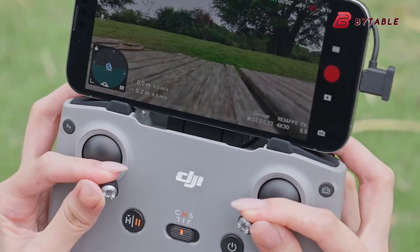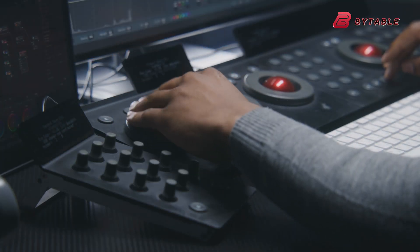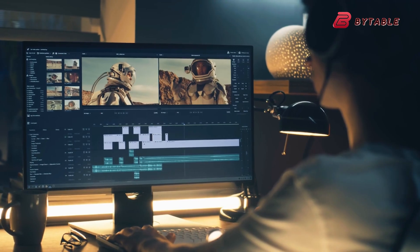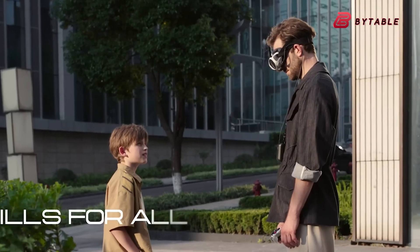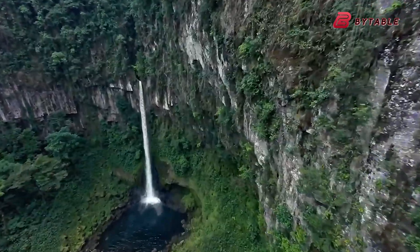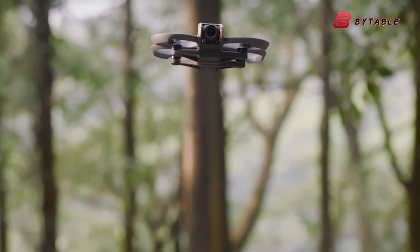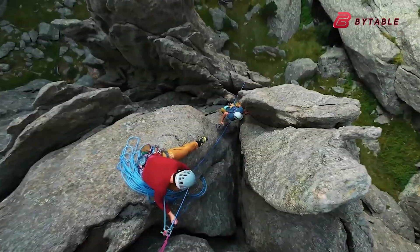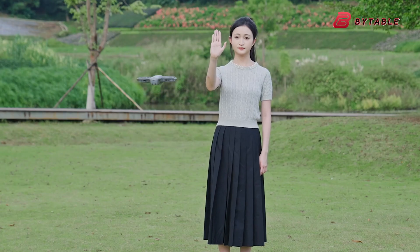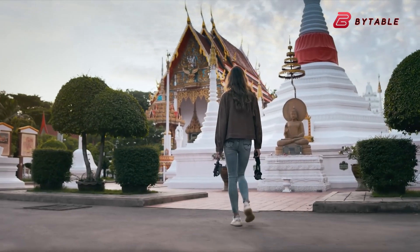An 8K 360 workflow pushes your storage, editing software, and CPU/GPU hard. You need powerful machines and lots of space to handle stitch corrections, color grading, and reframing. The Antigravity A1 ships with an ecosystem that assumes this workflow. If DJI's Avatar 360 delivers similar 8K 360 files, it will have the same demands plus the added complexity of making FPV-style footage compatible with 360 stitching. The Neo 2's single-lens 4K output is far easier to edit on a mid-range laptop and faster to get onto social platforms. If you value speed and low friction, Neo 2 wins. If you value creative options and immersive results, the A1 or Avatar 360 wins — at the price of time and gear.